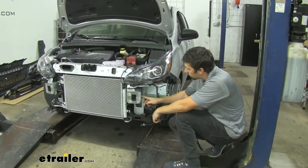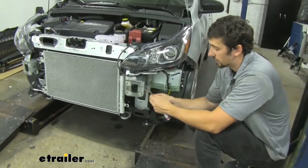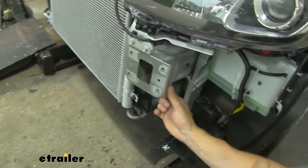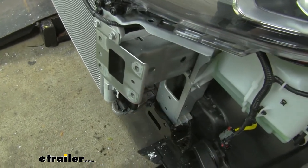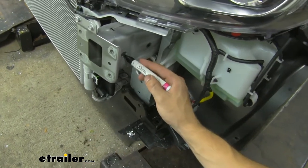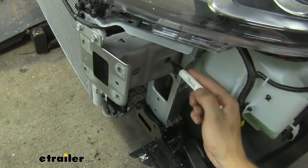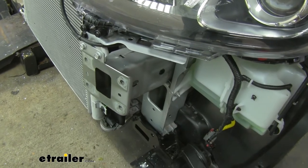Now that we have our holes drilled all the way through on both sides of the frame, since we did expose this metal, we have some bare metal. First, we're just going to take a metal file and shave off all the rough edges and burrs left behind from the drill bit, shaving on both sides. Then we're going to take a paint marker — or some spray paint will work as well — and coat the inside of that hole to cover the bare metal so we don't have any rust issues. You want to go ahead and do that on both sides of the vehicle, on both the outside and the inside of the frame rail.